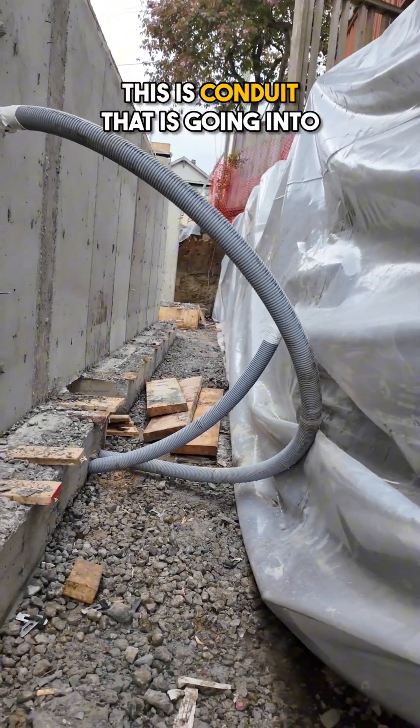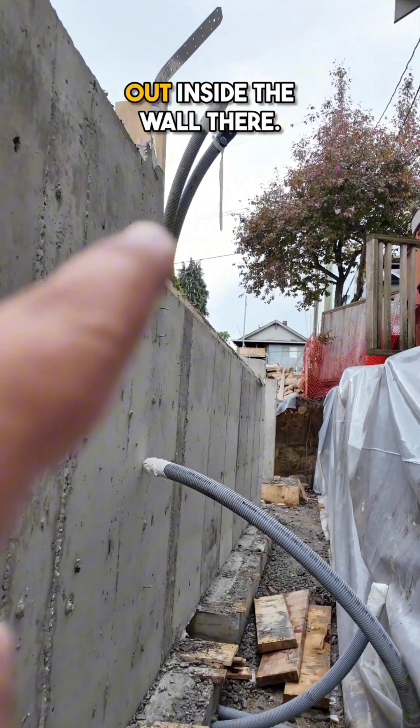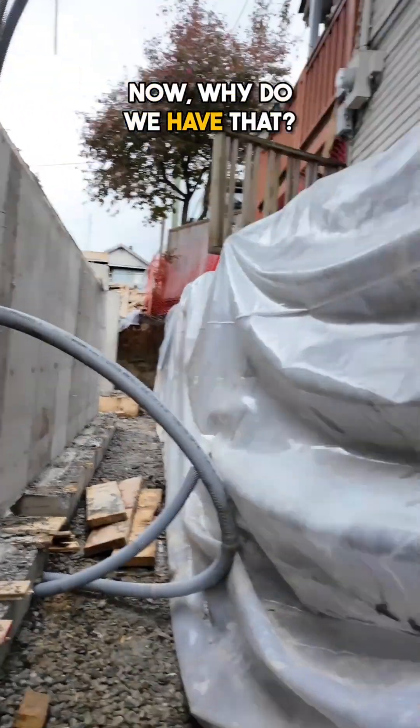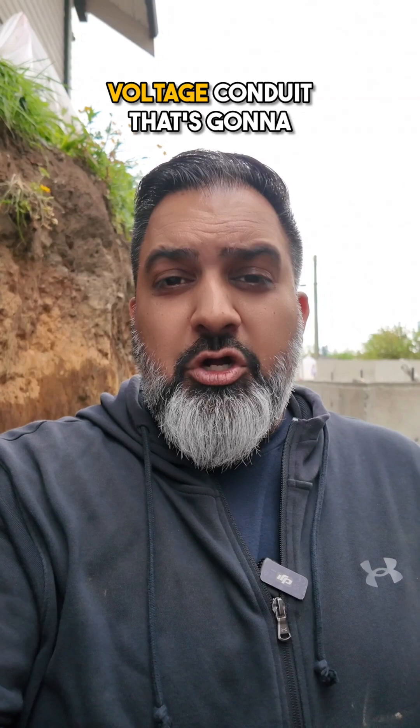Here is this pipe — this is conduit that is going into the foundation, coming through, and it's actually going to come out inside the wall there. That is so we can run our tech cable and our low-voltage conduit that's going to come from the garage into the home.